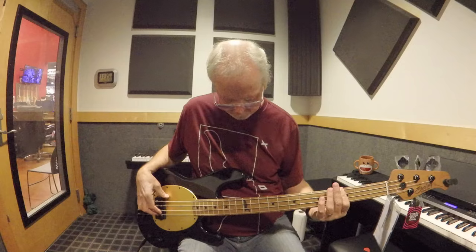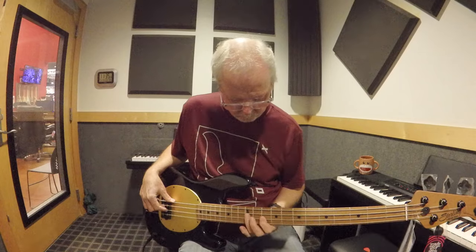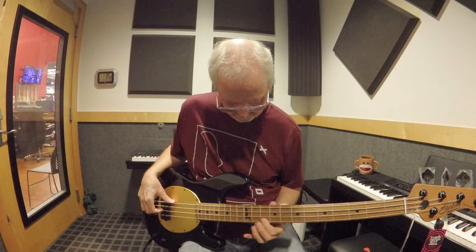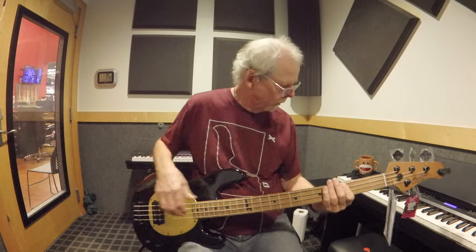Bring the tone all the way back. What do you guys think? Let me know in the comments. I think this is awesome. The only thing that bothers me — the balance is really nice, no neck dive, it feels really good. My one and only beef with this bass is the weight. I wish it was a little bit lighter, but if the weight doesn't bother you, it might be cool for you.